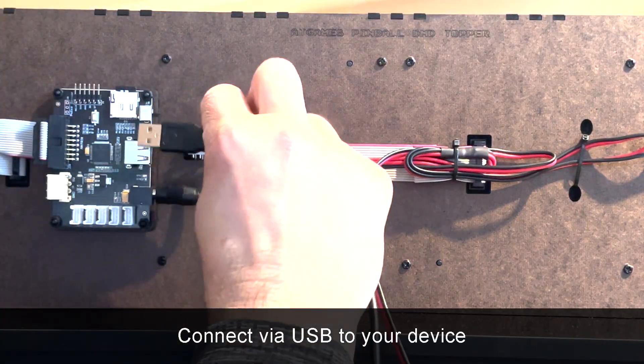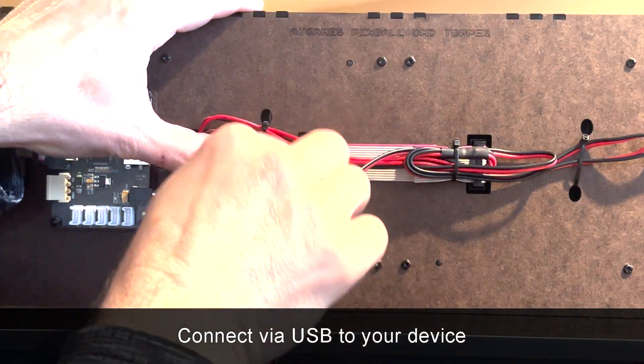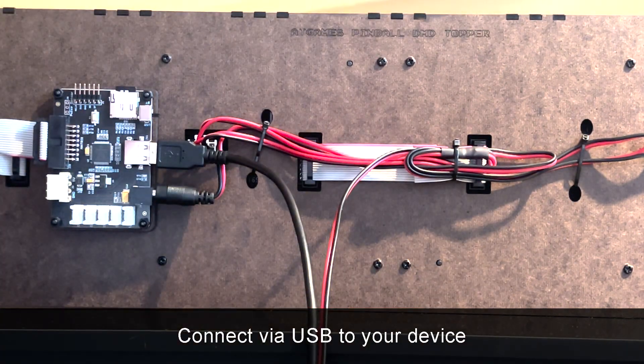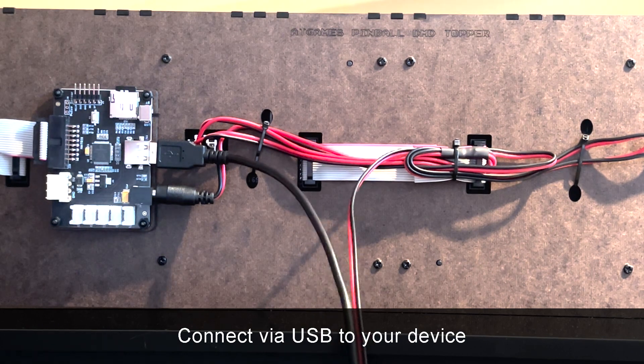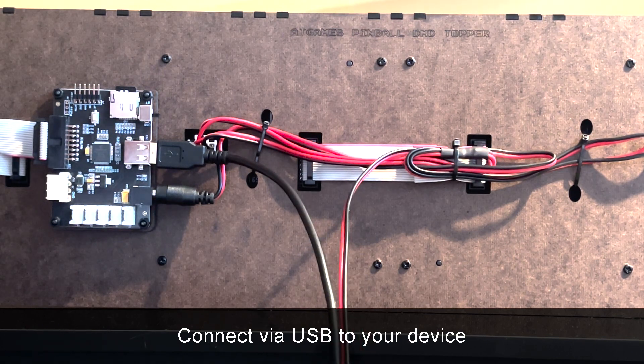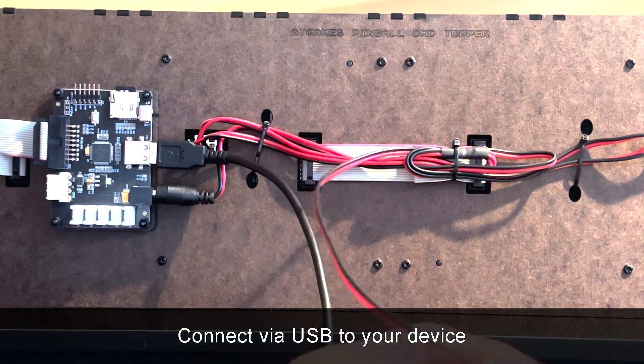Lastly, let's connect the USB cable. Out of the box, we ship a 6-foot cable, which should be long enough to reach your device. But if you need a 10-foot cable, just let us know in the order notes and we can swap that out — no problem.